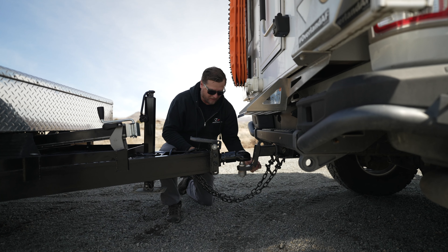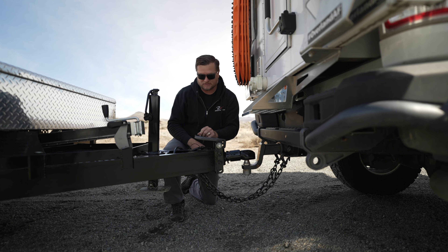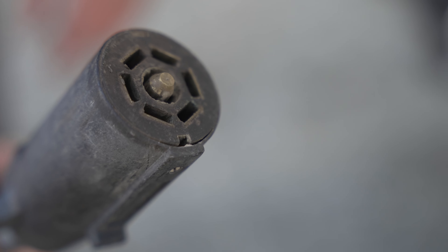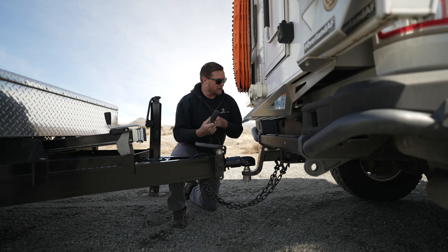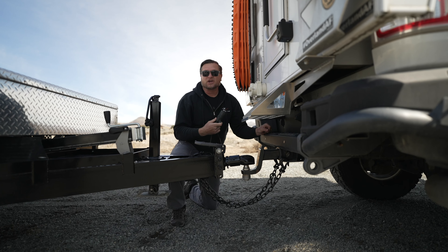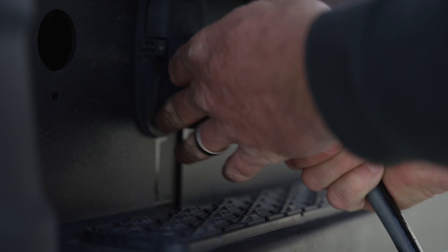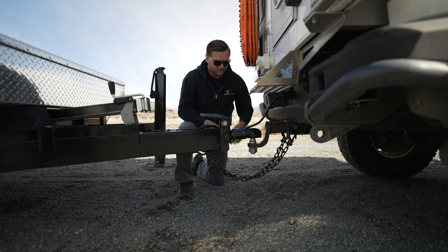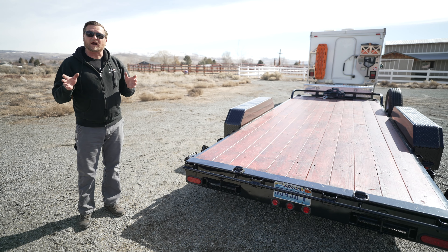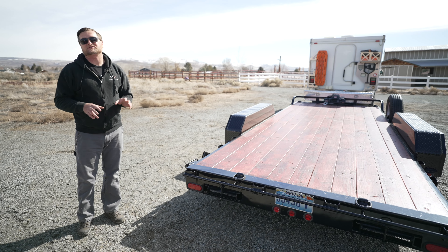We've also got our breakaway controller — if the trailer becomes disconnected, the trailer brakes will engage. We've got our wiring here — this is a 7-pin plug, which is pretty typical if you're using trailer brakes. If you don't have trailer brakes, you might just have a 4-pin plug that has lights. The notch hooks on the top so it won't come out. We want to wrap this so it doesn't drag on the ground or catch on anything. Once we have the wiring hooked up, we want to double-check that our brake lights, turn signals, and running lights all work.